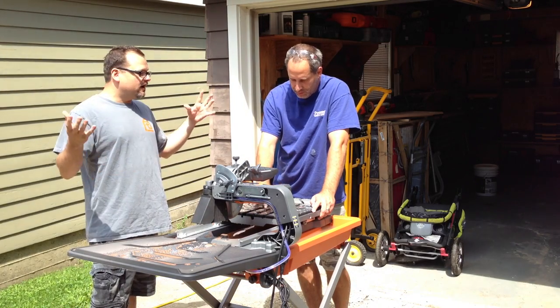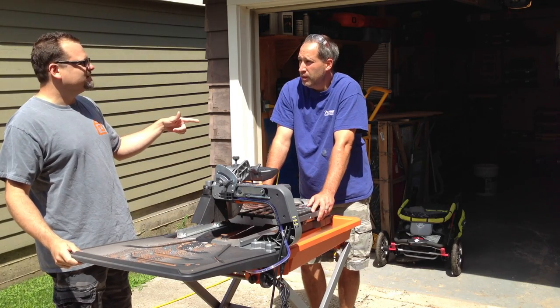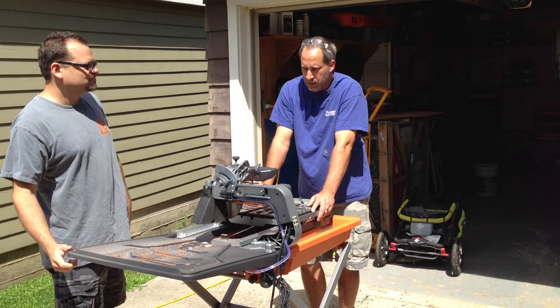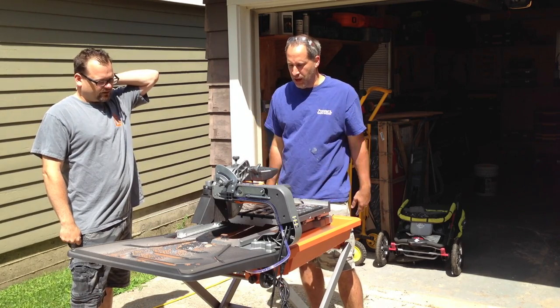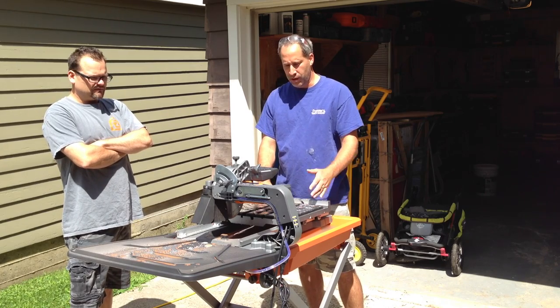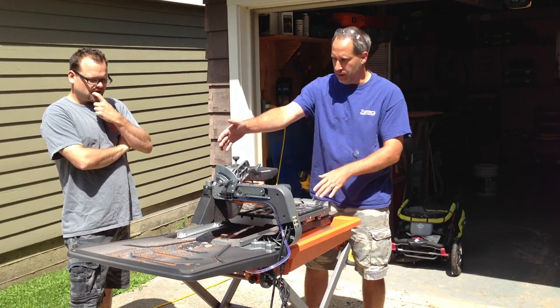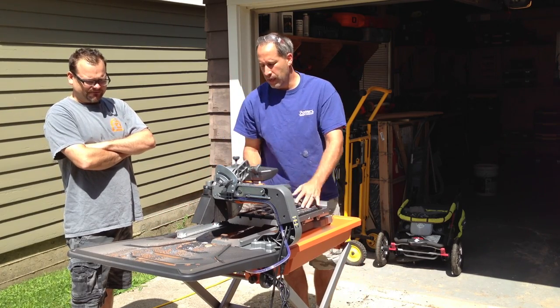This is the Ridgid saw — we did a Ridgid saw a while back called the Beast. What's the difference between this and the Beast? Well, the Beast is more of a commercial one — you can check out our video on that. This is the R4040S, it's an 8-inch wet tile saw. As you can see, it's got the back table display to catch the water.